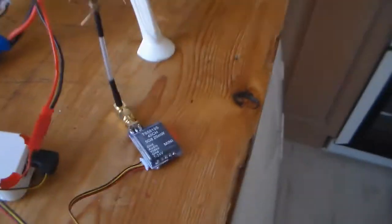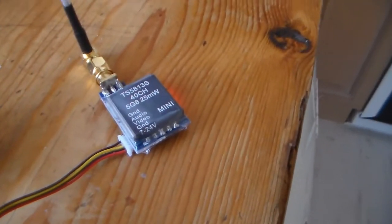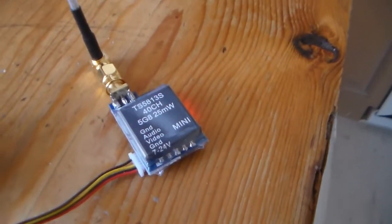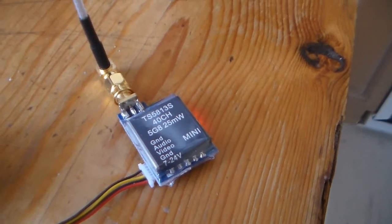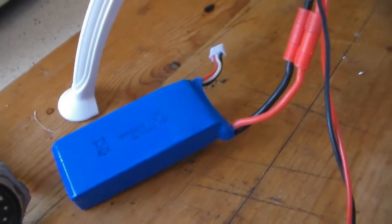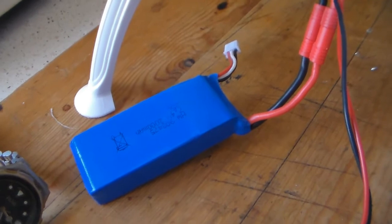First thing you need to do is obviously power the transmitter. This is a little TS5813 — it will take 7 to 24 volts, it's 25 milliwatts which is the legal max for the UK. It will run on 7 volts, and conveniently enough the LiPo in the SYMA is 7.4 volts.